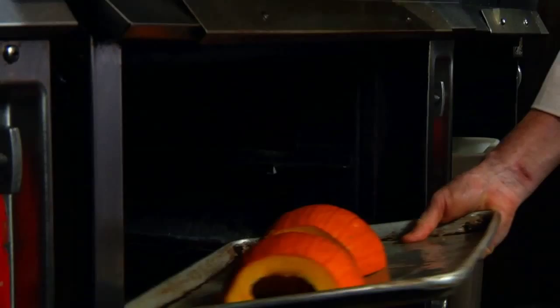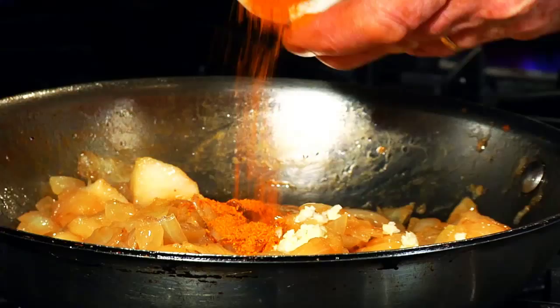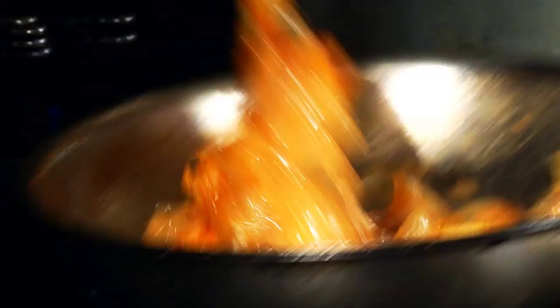So what I have on the stove is some apples and some onions that have been sautéing. I'm going to add a little bit of garlic and some curry spices. I'm going to let that cook for about three or four minutes. Sprinkle of salt.